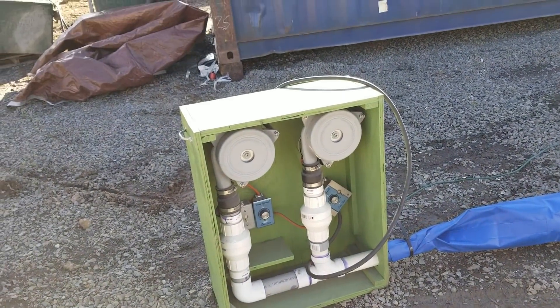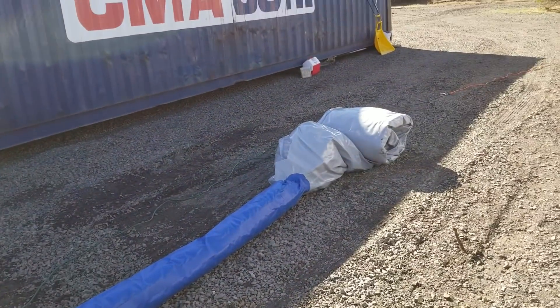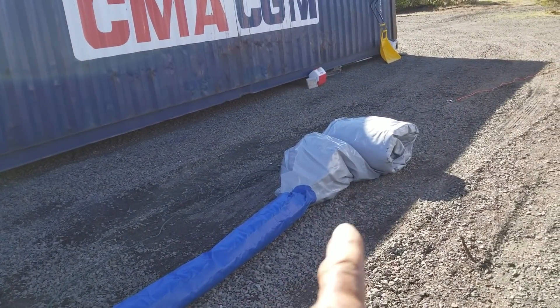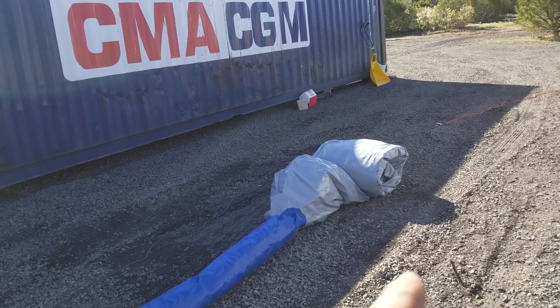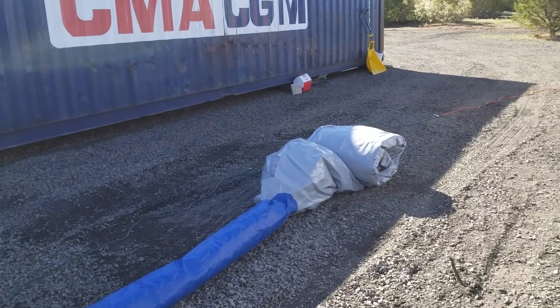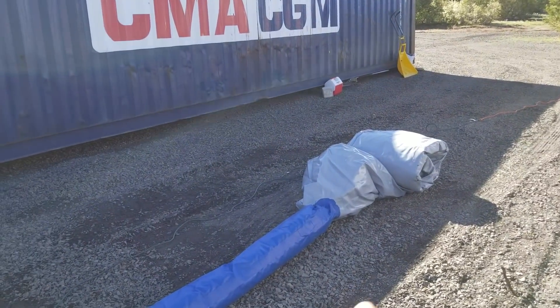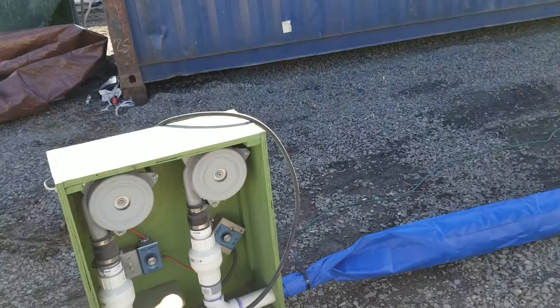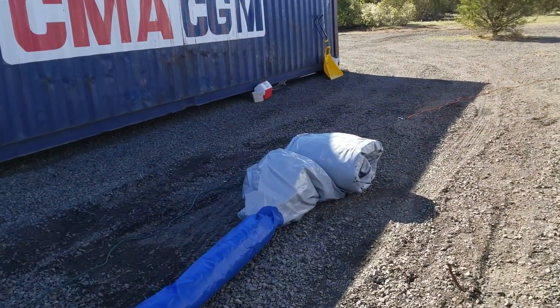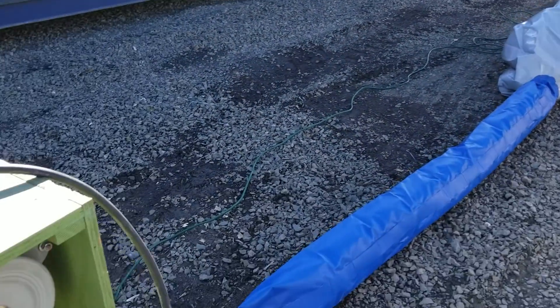This is a double blower and this is an airform I have made that's supposed to be in the shape of an egg. This was to make cisterns underground. I'm going to inflate this airform now and test the blower out — I've never inflated it, so I don't know if it's really going to have an egg shape.